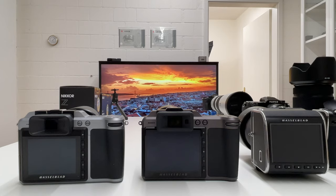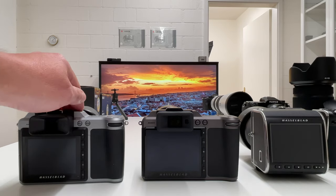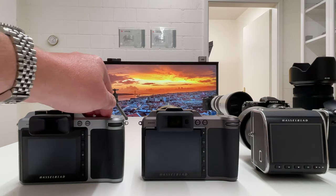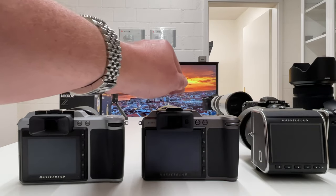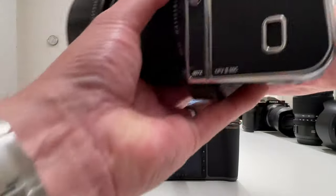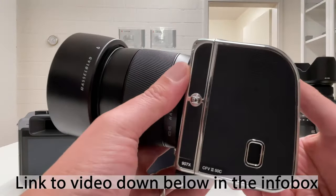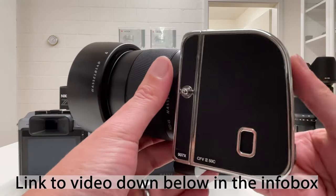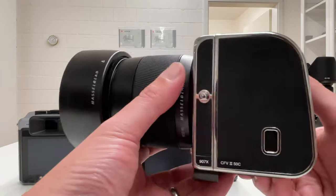Welcome back to my channel. This is a video about the Hasselblad X camera system. Here in front of me on the table is the Hasselblad X1D. The X1D Mark II, which is the successor of the X1D, is the most recent camera in that particular lineup. You'll also find a video on my channel about this camera here, which is a replica of what Hasselblad calls the first camera on the moon — a very interesting one.